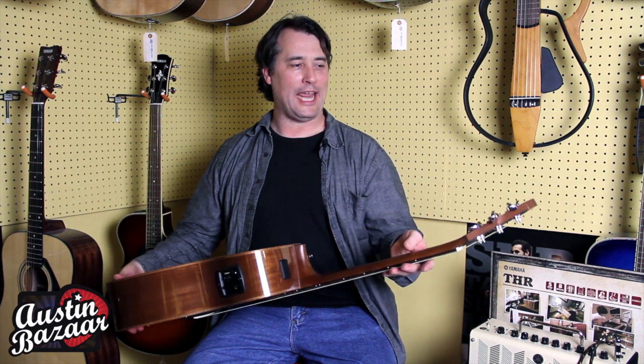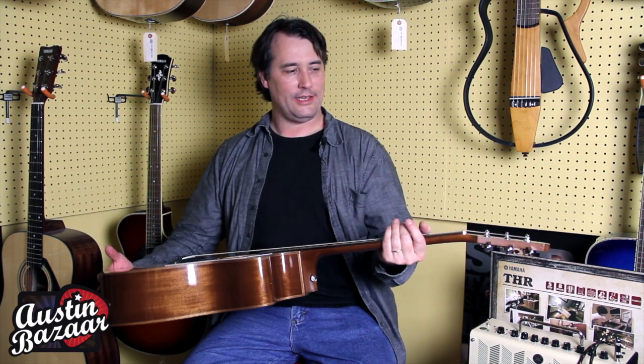Hi, this is Carl Tosten. I am here today at Austin Bazaar Music. We are playing some A-Series Yamaha guitars. In my hand right now I have a Yamaha AC-1M.